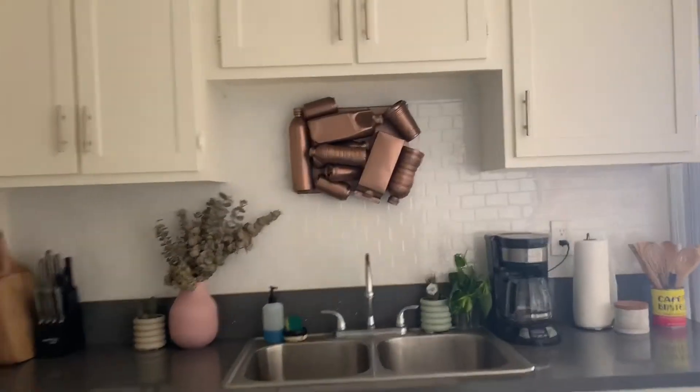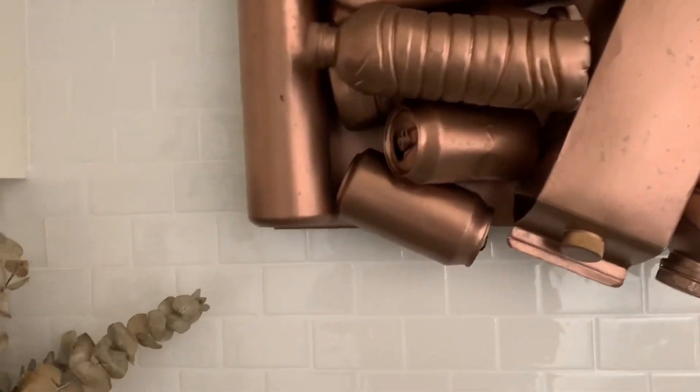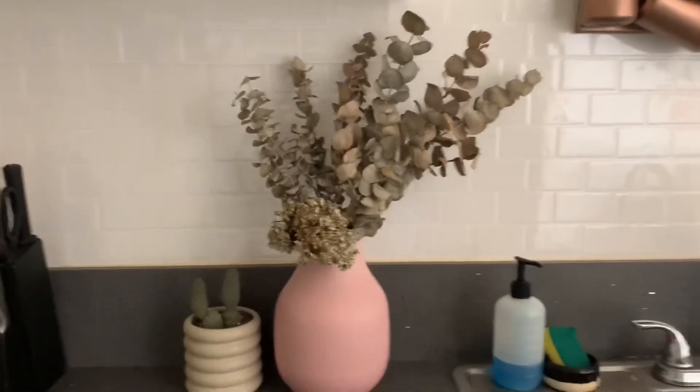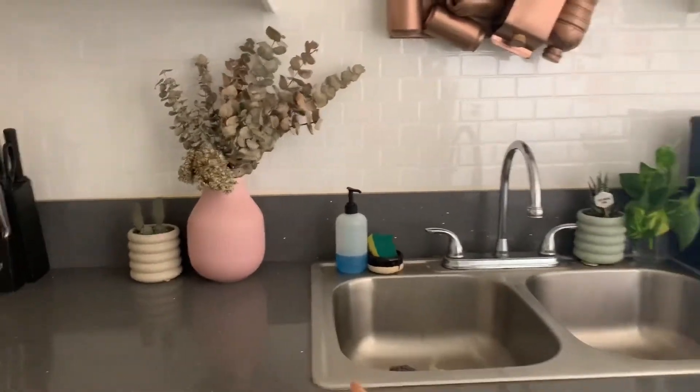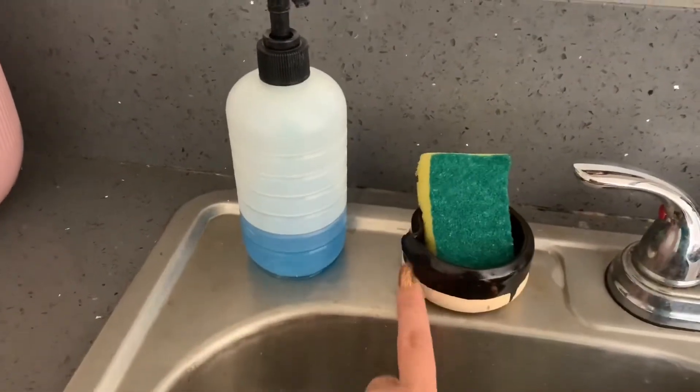There you have it, you guys — our new kitchen tiles! They look amazing! I just styled my counter a little bit with some plants all over it, and this little guy is like a little pottery ceramic that I made. I'm obsessed!